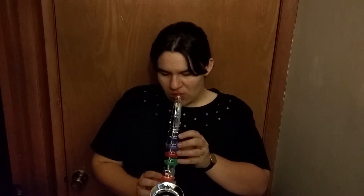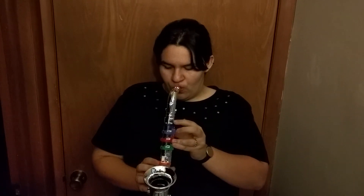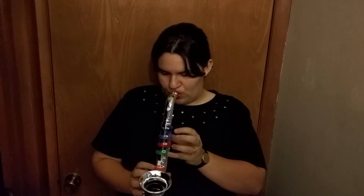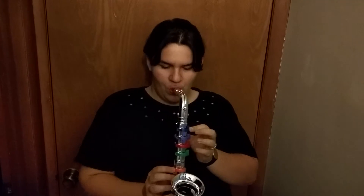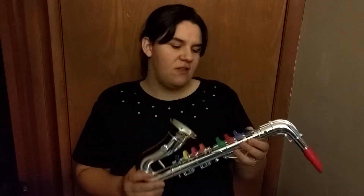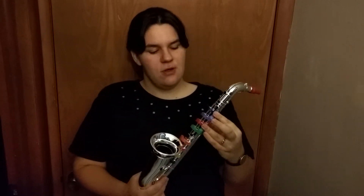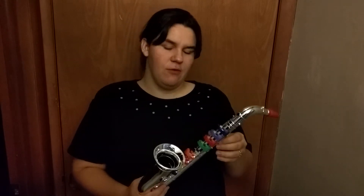I'm just going to play Jingle Bells because that's the shortest one. The way it works, it's not like a true saxophone or a trumpet because when you press multiple keys down, it gives kind of a ringing sound instead of a different note, so I'll show you a couple different combinations so you can hear that.